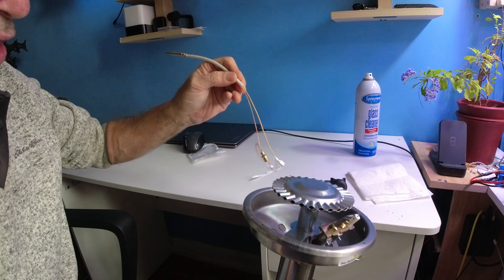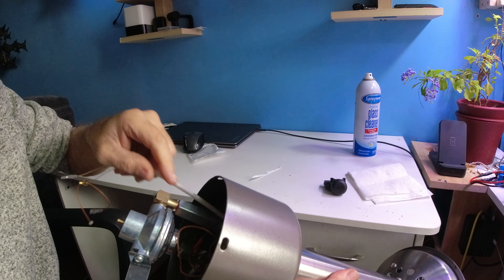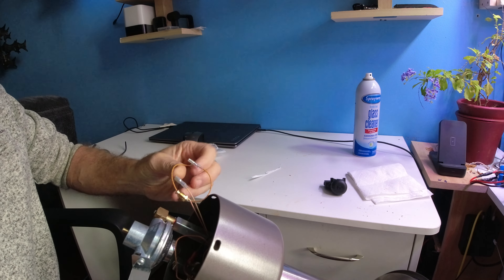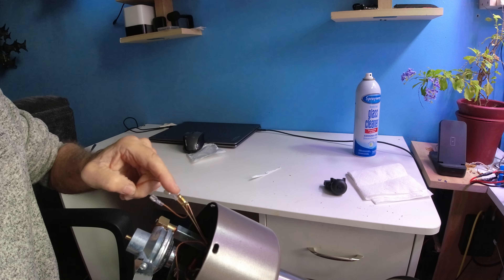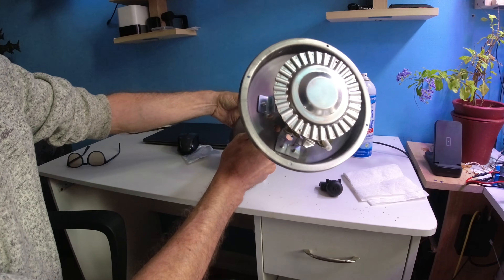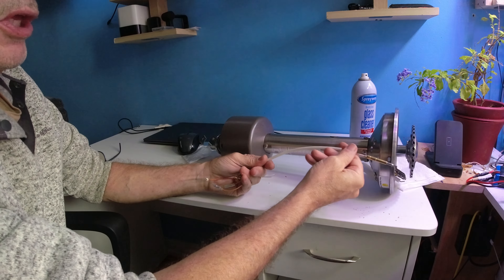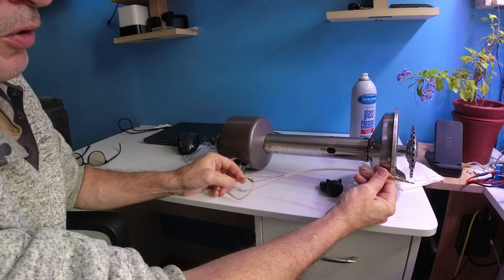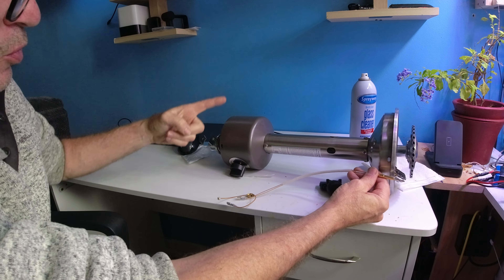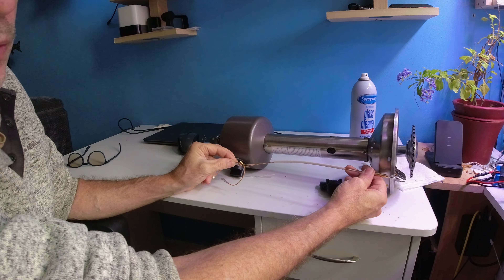Take note that this is where the coupler and the igniter are all located. As you can see, there is some work involved to take this off and replace it. As you start to take things apart, you're going to see right in here — there is the switch. You have to get everything out in order to get to it. You have two connectors to remove, a couple of screws, and this part here — take off the top piece and slide things out.